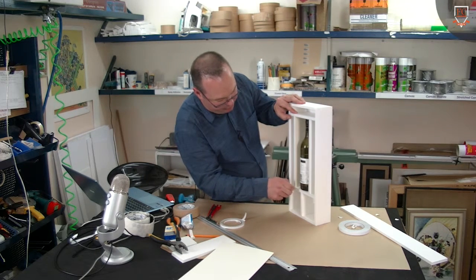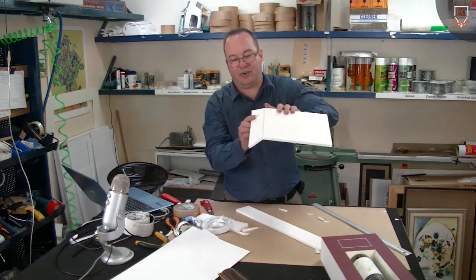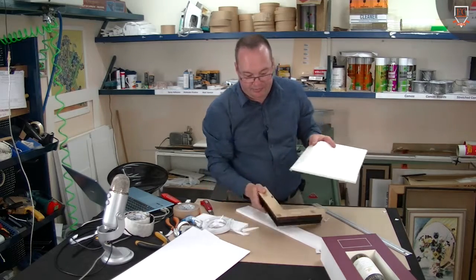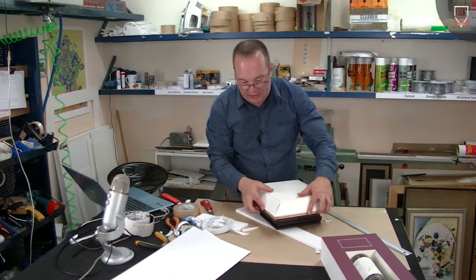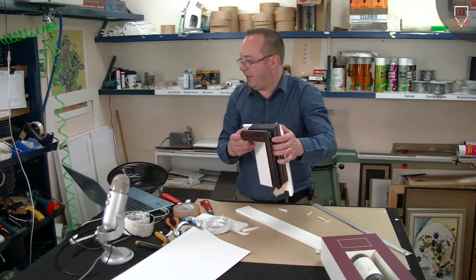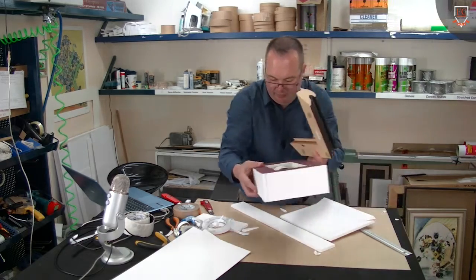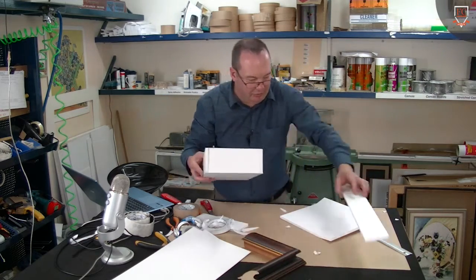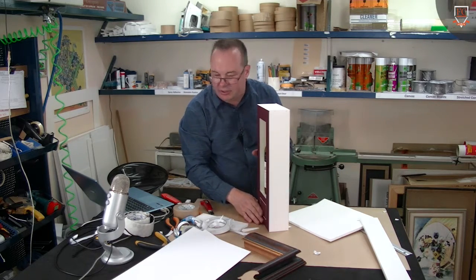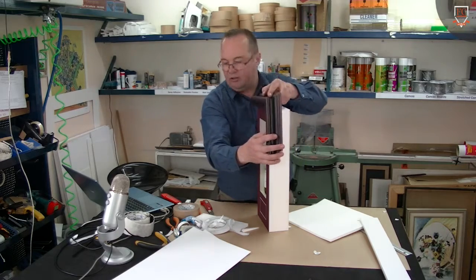One thing I should do before I start putting this bit on — what that does is it enables you to fold this down and it becomes the backing, which covers the entire depth of that wine bottle. So the bottle would go in — be a little bit careful because we don't want it to fall off while it's just sitting there. I'll see if I can get that on the shot for you.